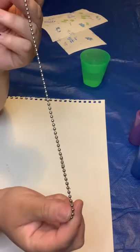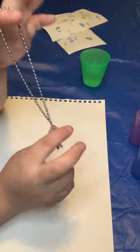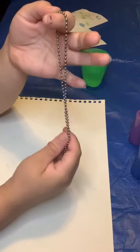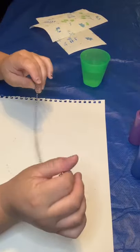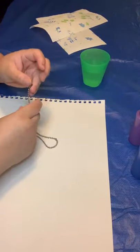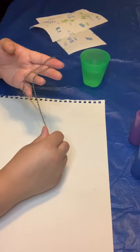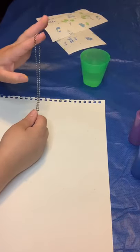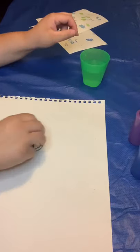We're also gonna need one of these chains — the little ball chains. I got this from my ceiling fan, but I cleaned it up and put it back. If you do use one from a ceiling fan or anything like that, please make sure you talk to a parent about it. If not, you can find these on dog tags or in many things, and you can find them at stores too.